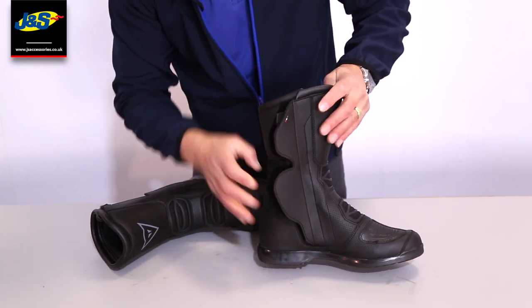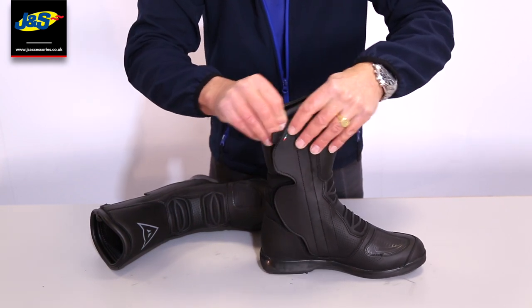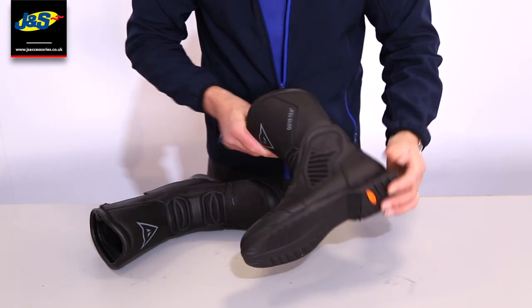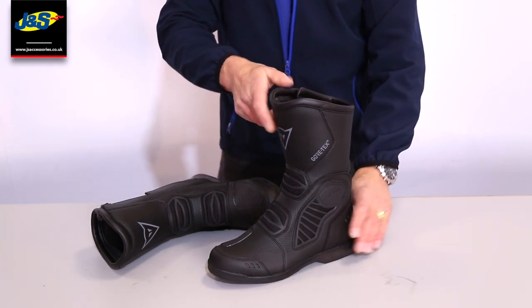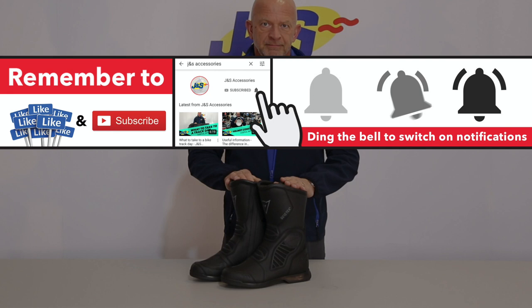Zipping it back up, nice and easy, covers the flap up. There's some adjustment there for the calf, so you can have it fastening no matter what you're wearing. Well, lovely boot — that's the Dainese Gore-Tex Solaris boot. Thank you.